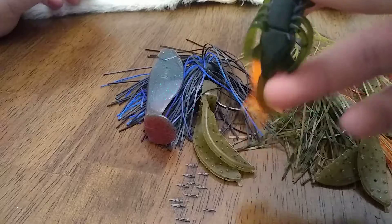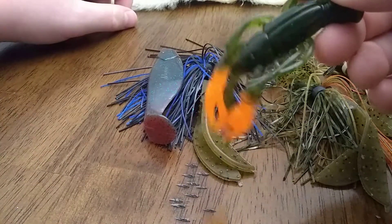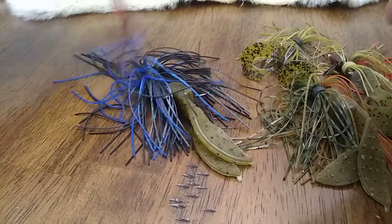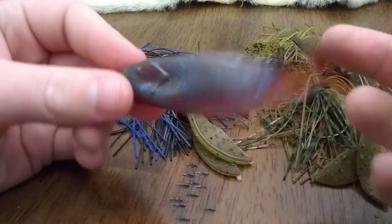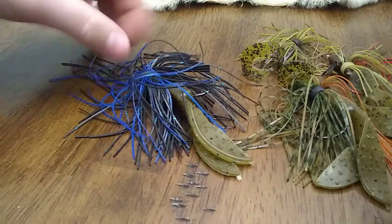I like using craws on the back of my flipping and pitching jigs. This is just a Berkley craw — I don't really like those but I just want to show you. And then for swim jigs, I like these Zoom — I don't know what they're called but they're Zooms — a little swimbait, three and a half inch, throws on the back of your swim jigs.